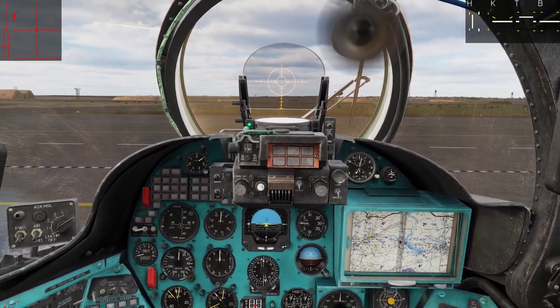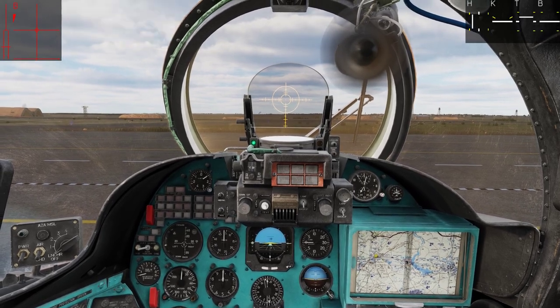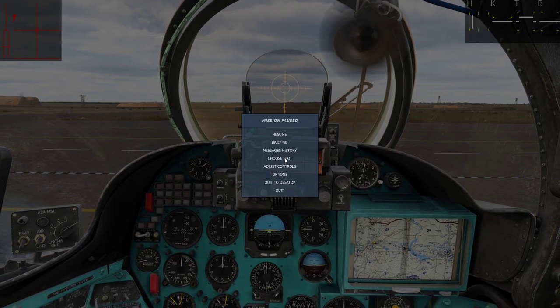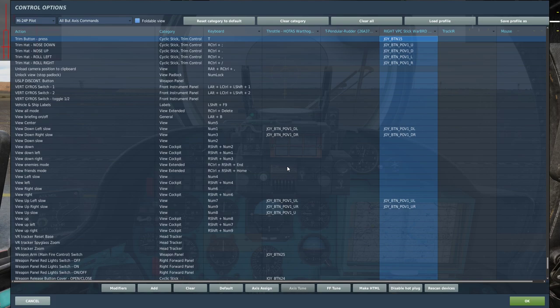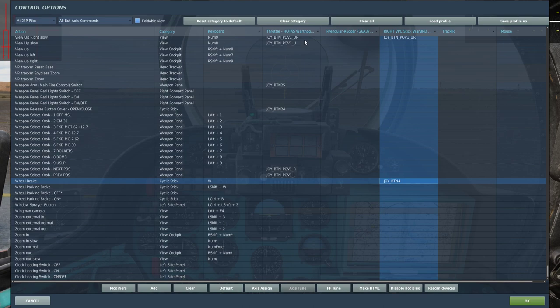I noticed in editing that I should give you an overview of which keybindings we are going to use. We are going to use the trim button right here, the trim reset button, and of course the trim hat. I recommend you bind those to your HOTAS. And we are going to use the wheel brake.